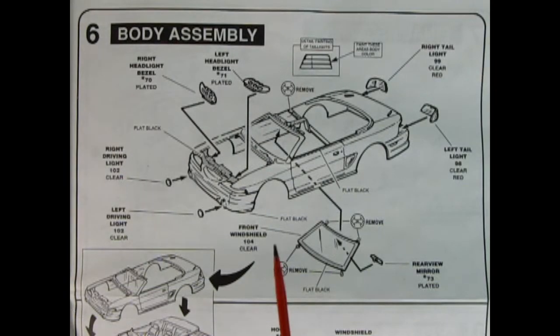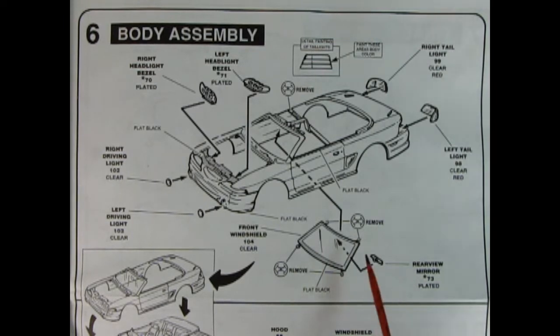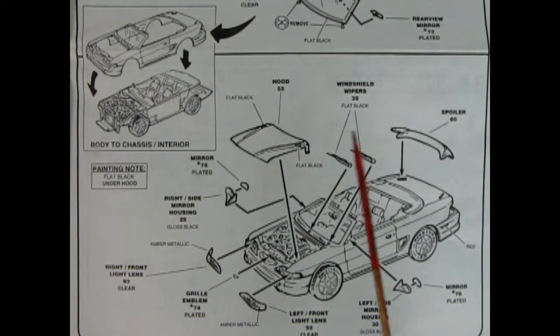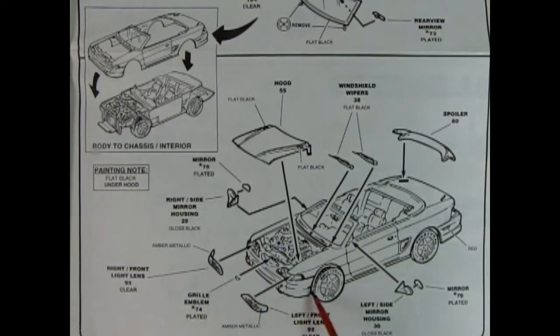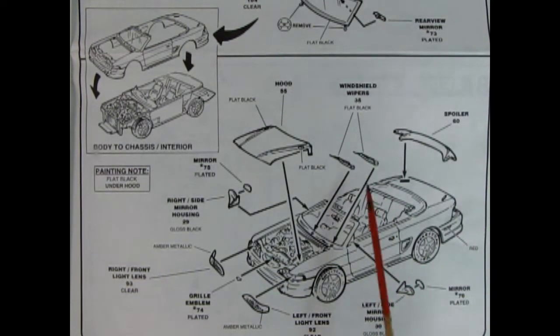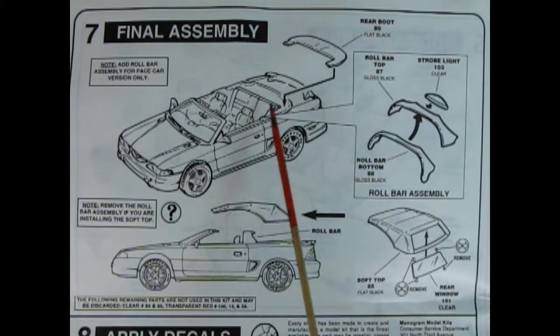Panel six shows our body assembly: paint the underside flat black, put in the headlight bezels and driving lights, windshield pops in place, there's a section to remove, and we've got tail lights and the rear view mirror. Then the body is dropped onto the chassis. Once done, drop the hood in place, add chrome to the mirror housings, front headlight covers, grille emblem with the little pony, the other mirror, windshield wipers, and the rear spoiler. The final assembly includes the rear folded-down boot.